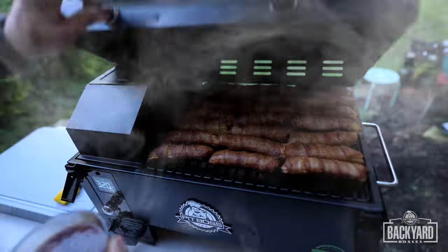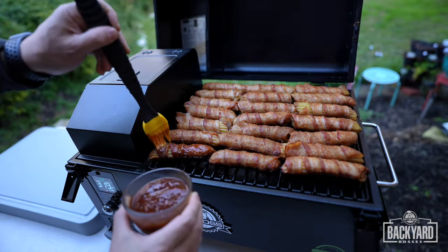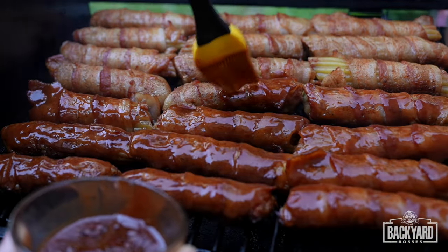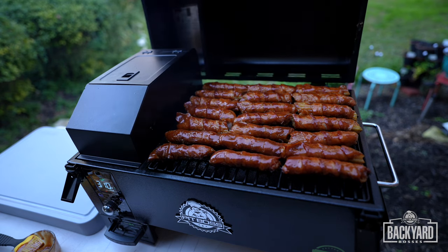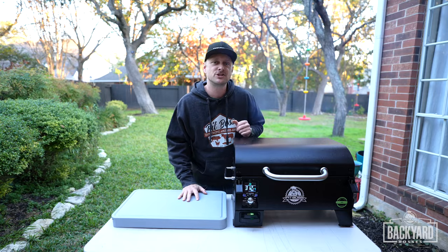It's been an hour. Now it is time to sauce these shells. We'll give these probably another 15 minutes. A few minutes later — now let's pull these shotgun shells.